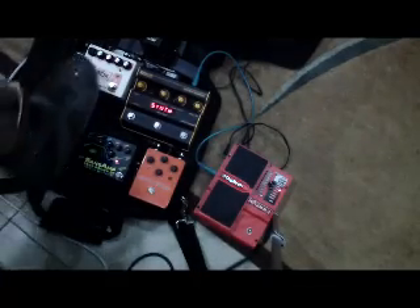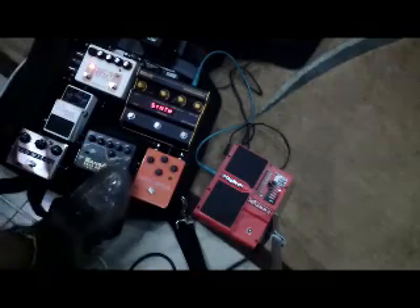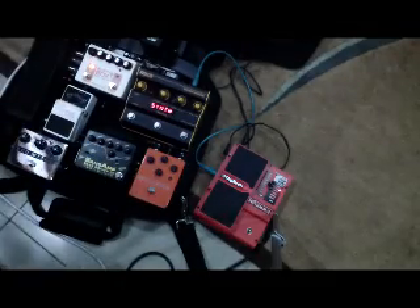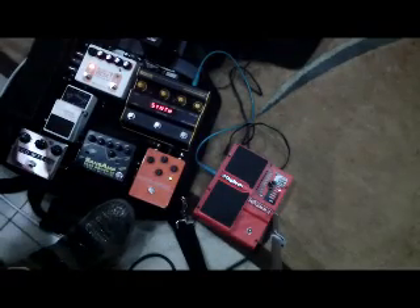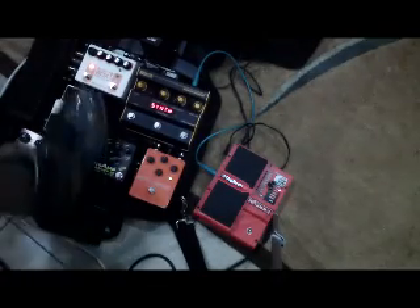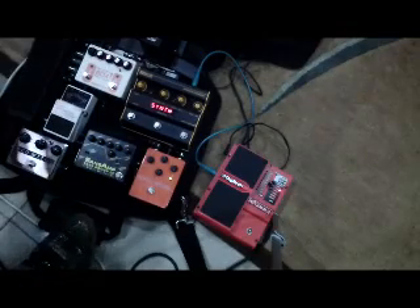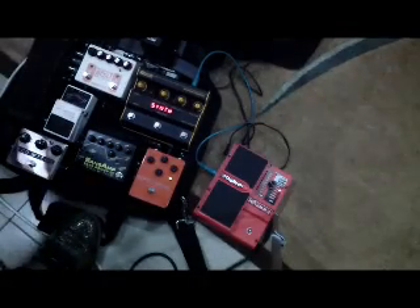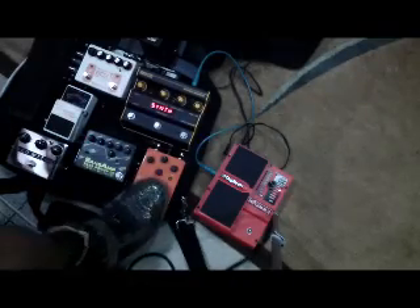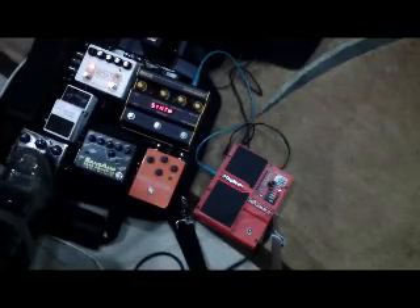My rig sounds really good if I have the Rusty Box on all the time. It's a lot better of a sample with my fuzz tone. It sounds a lot thicker, more solid compared to the Rusty Box off. It sounds a bit more broken. So, on to the other pedals.